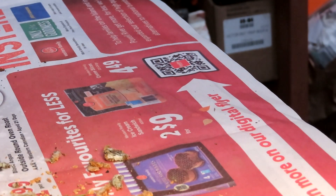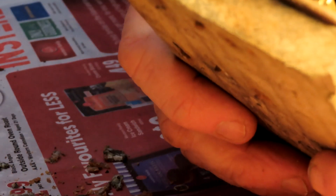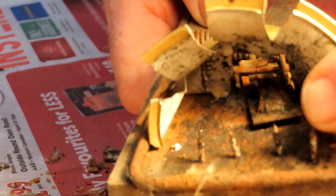I pulled this one out because it was soaking wet. If a trap is soaking wet, I dry them out — the rats don't like wet bait. When they get soaked in water I pull them out of service, put another trap there, and dry them out over the wood stove.